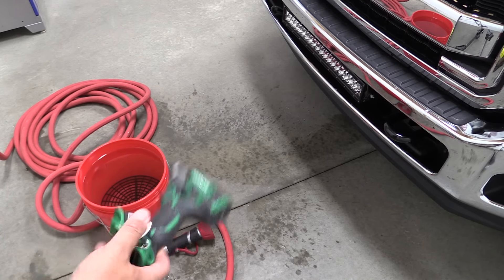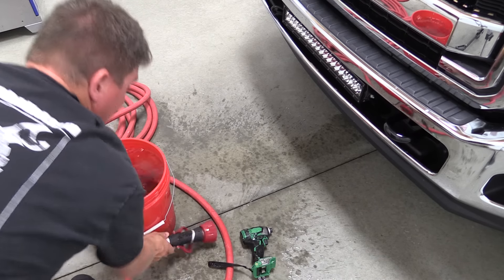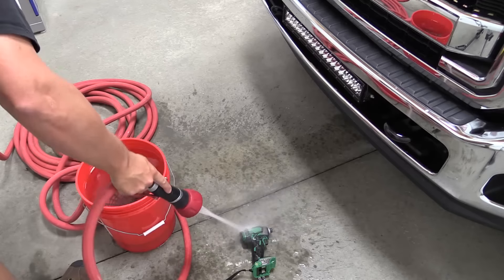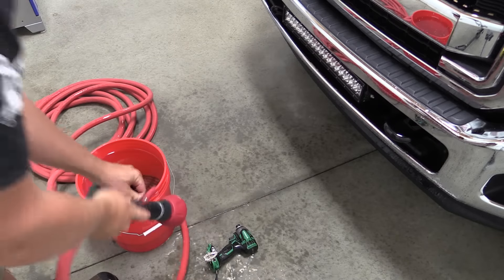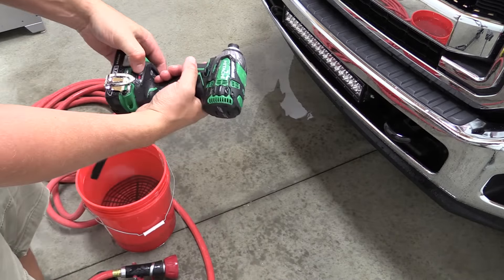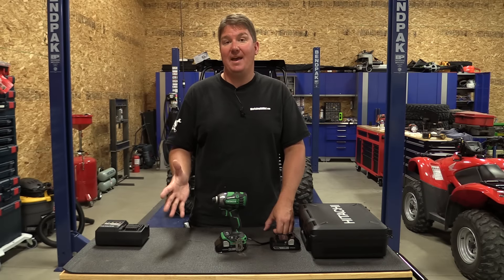The impact wrench itself is IP56 rated, which doesn't mean it can go into water but it does mean it can be sprayed with a high-pressure jet. It's also dust resistant. You can put it out in the dust, you can be in the dirt, it can be in the rain — it can actually get soaked in water if it just happens to. Things happen on the job site and this tool can be relied upon to work after something bad happens.